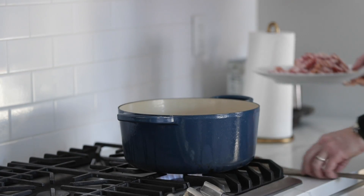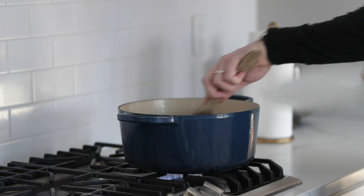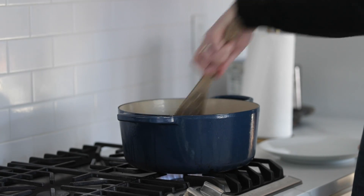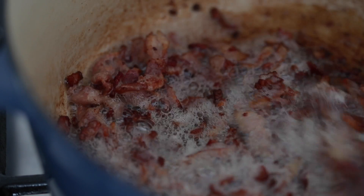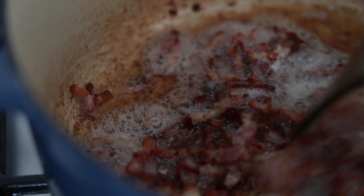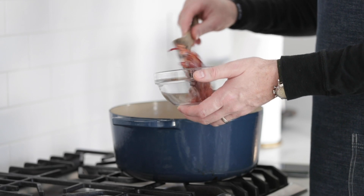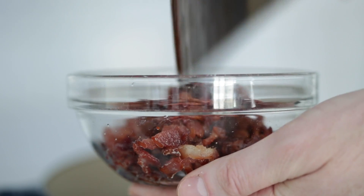Now I'm gonna take the bacon and the onions over to my cooktop. I've got a large pot over medium heat. Just gonna add in the bacon and give it a stir. What we're looking to do here is crisp up the bacon, because we're gonna use it later to top off the soup, but most importantly we want to render off all that bacon fat. So what we wanna do is scoop out the crispy bacon lardons, leaving as much fat as possible in the pot, and then setting the crispy bacon to the side.